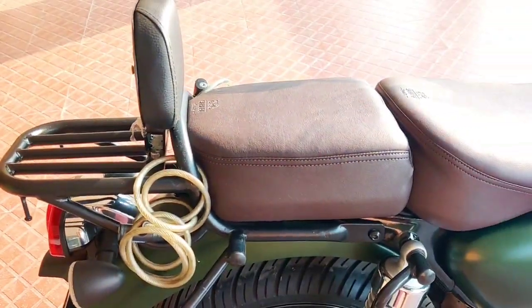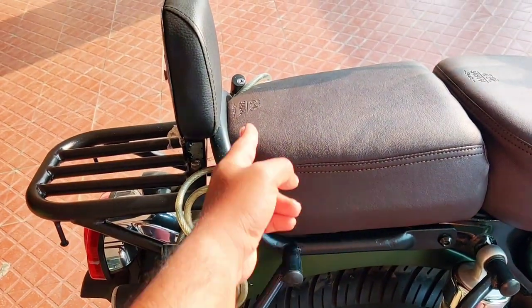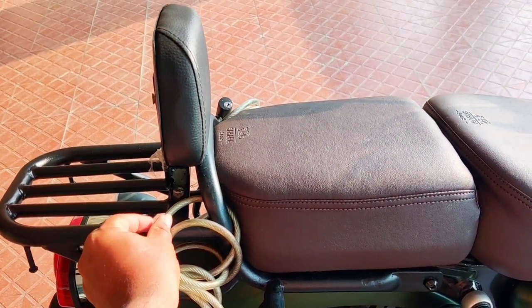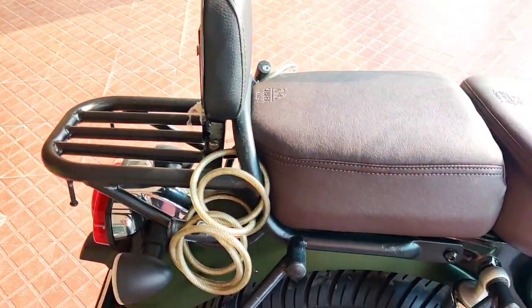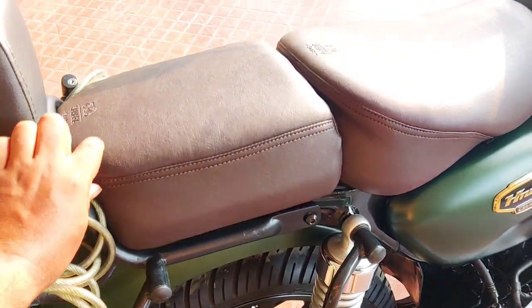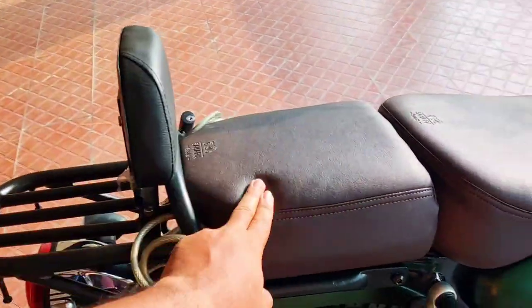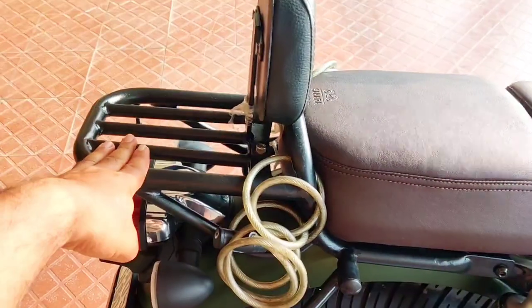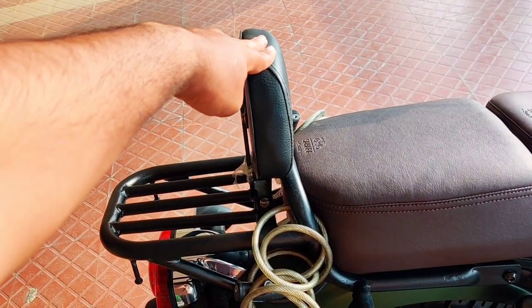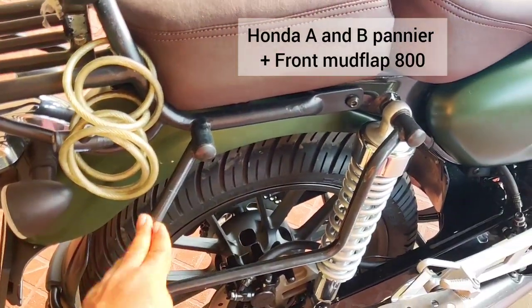Now for the top rack — if you have a split seat, make sure the top rack is longer to match the extra seat length, like the anniversary edition top rack. Mine is a little tight because the height increased by one inch due to the extra cushion. I also added a backrest in black, which I'll soon change to brown. The top rack is from Hyper Rider and cost around 2,100 rupees; the backrest was around 1,450 rupees.